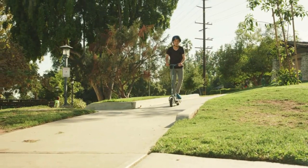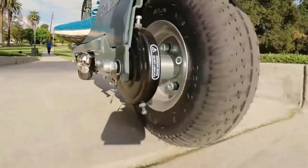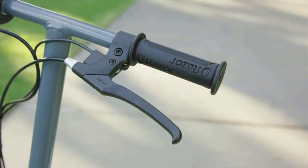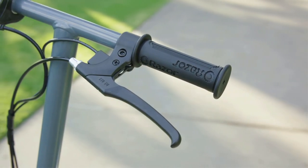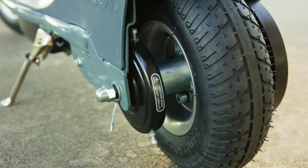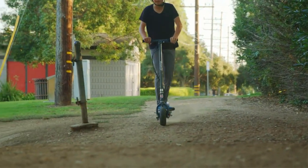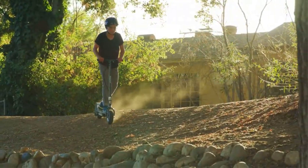The E300 features an all-steel frame and fork, plus it boasts larger 9-inch pneumatic front and rear tires that are meant to soften out rough surfaces for a smooth ride. The scooter requires some assembly before use, and Razor recommends charging it for at least 12 hours prior.